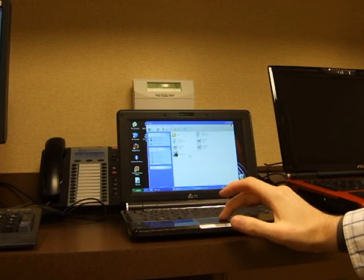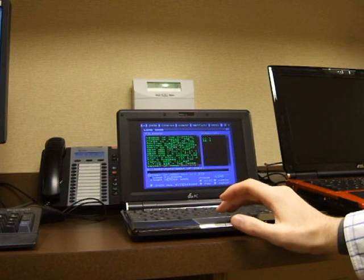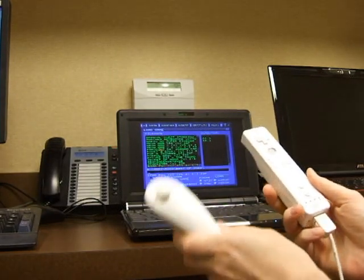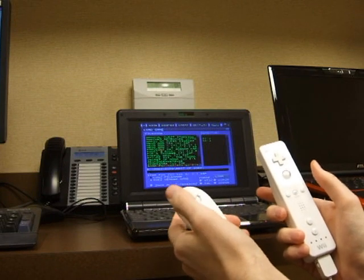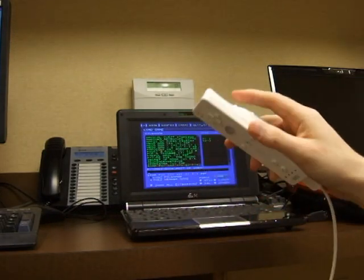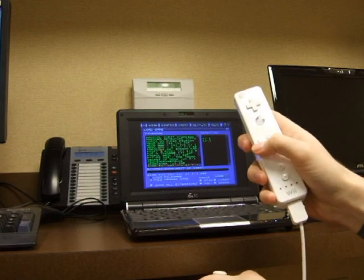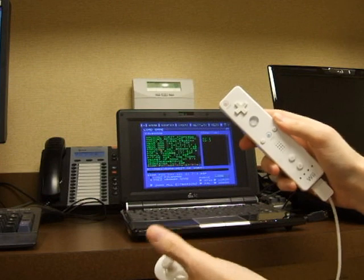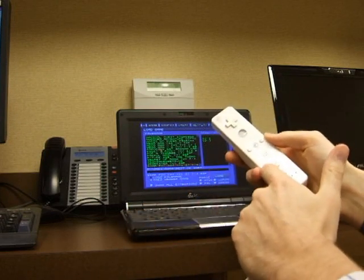I pulled up everything ahead of time to save a bit of time on the video. This is ZSNES — it's the best Super Nintendo emulator I know of. This is a script I wrote on my own, specifically for ZSNES. It uses the nunchuck and the remote. The joystick acts like the Super Nintendo D-pad: left, right, up and down. The Z key on the back is the L button, and the B button is the R button. The D-pad on the remote acts like the four face buttons: A, B, Y, X. Minus and plus are select and start. With my extra buttons I added extra features: A fast-forwards, which is really convenient especially when skipping stuff. The C button selects my save state, and the 1 and 2 buttons are load and save.